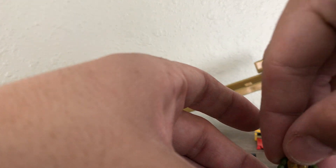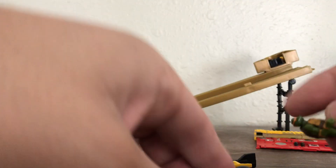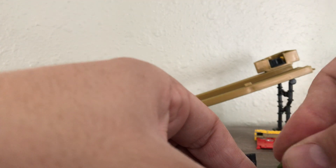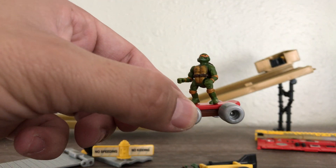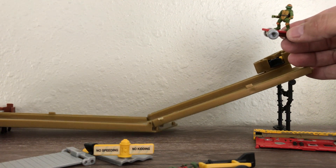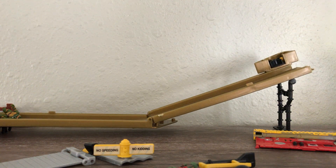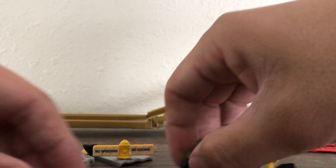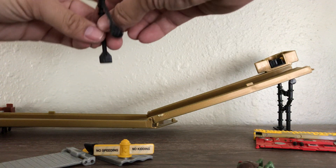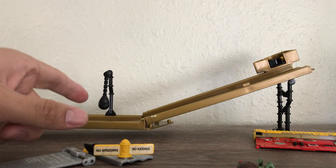Put a ninja turtle on the skateboard — as such — and here we just roll down. As such. You can also attach this like a bag, and you can hit it.